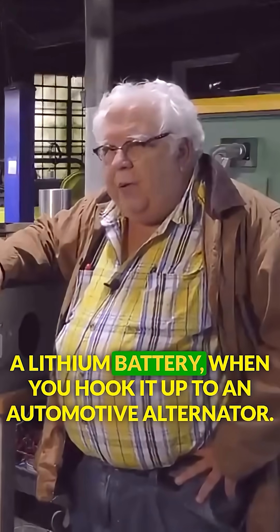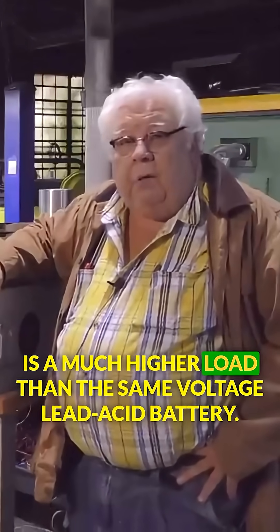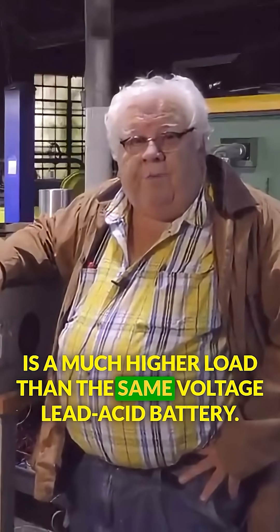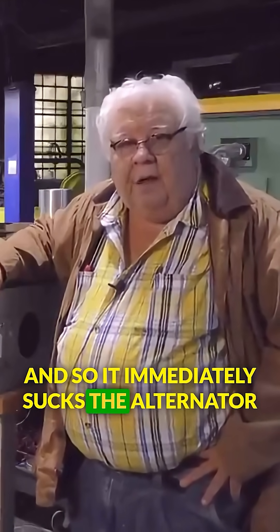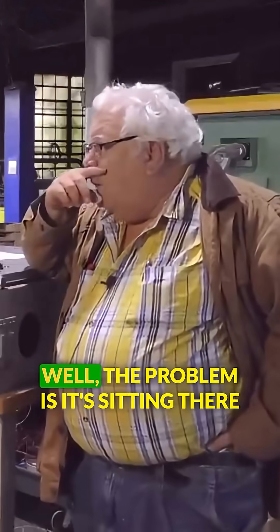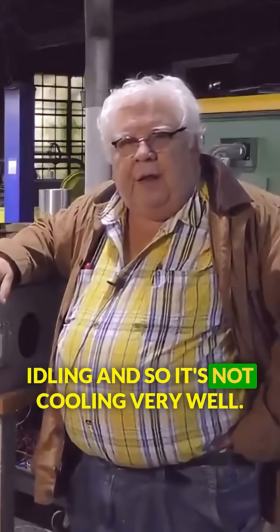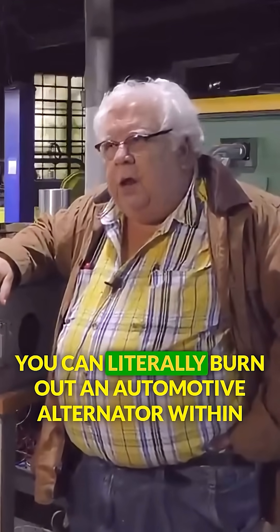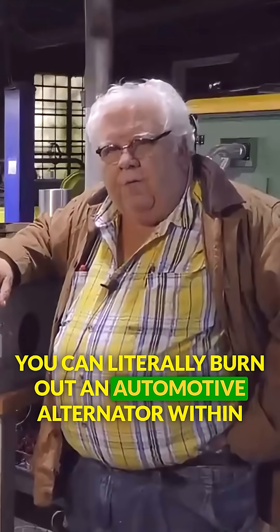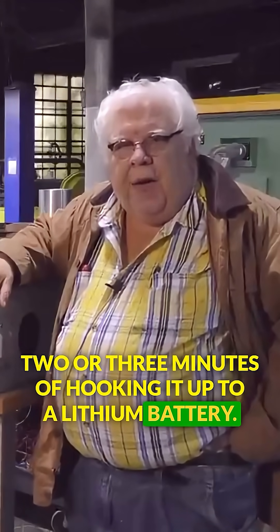A lithium battery, when you hook it up to an automotive alternator, is a much higher load than the same voltage lead-acid battery. So it immediately sucks the alternator to its maximum output on contact. The problem is it's sitting there idling and not cooling very well. You can literally burn out an automotive alternator within two or three minutes of hooking it up to a lithium battery.